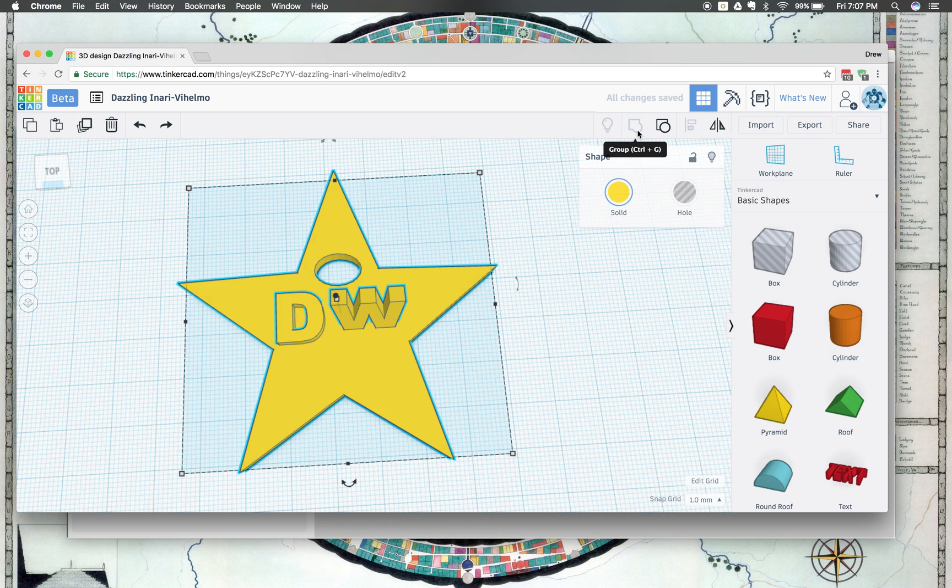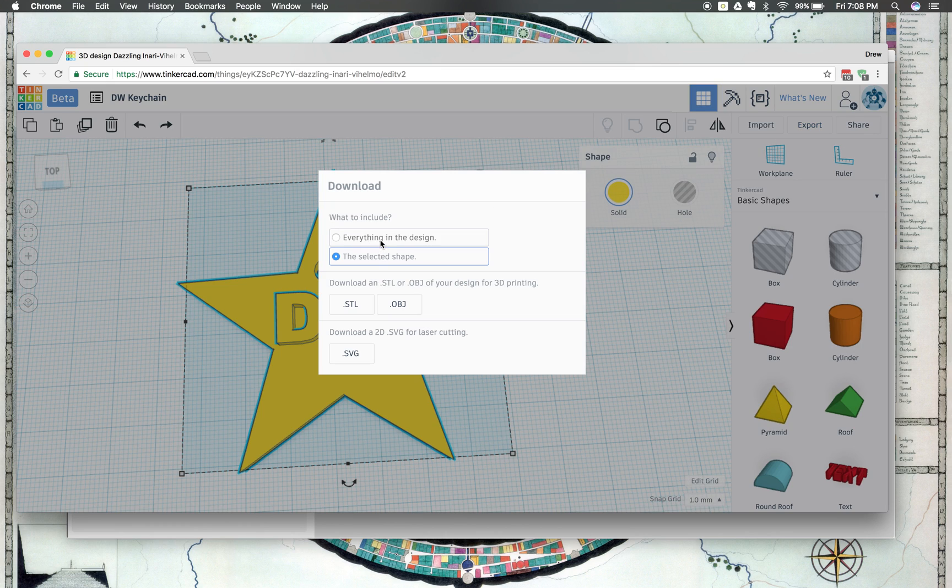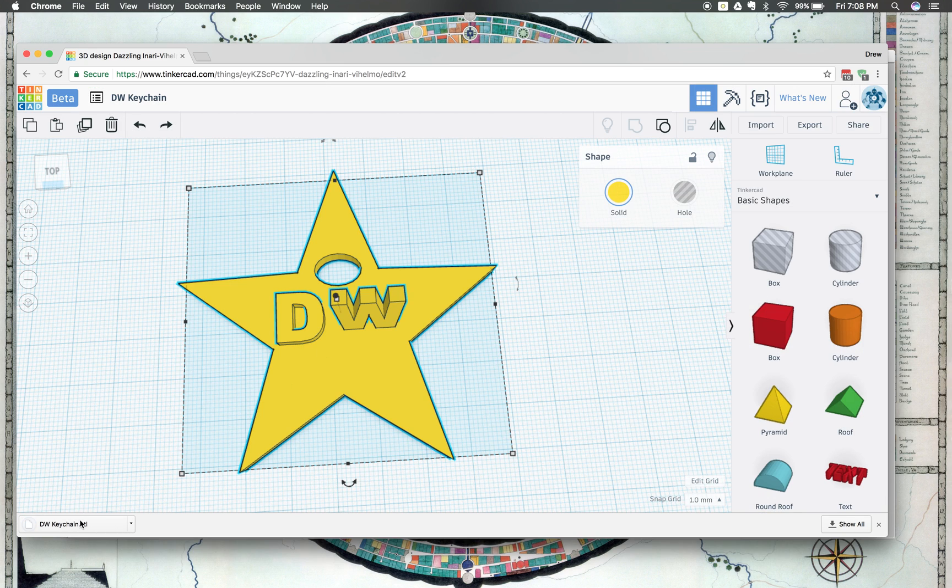Now when it's all grouped together, we're ready to download it. But before we download it, let's change this crazy name — we're going to double click on that and change it to something we can find. We'll say DW keychain and press Return. The last thing we need to do is click on Export. When we click Export, we're going to download it for 3D printing. We're going to select everything in the design to make sure it gets all of it, and then choose .stl. A .obj will work too, but a stereo lithography file, a .stl, is better. So we click on that and it downloads.